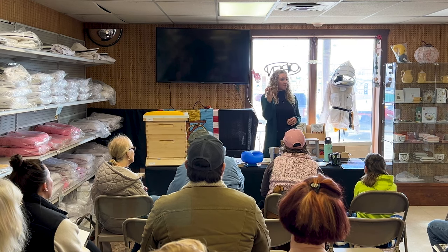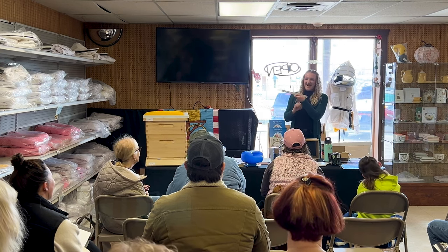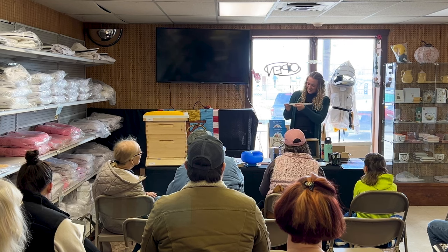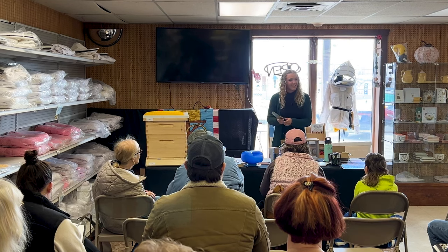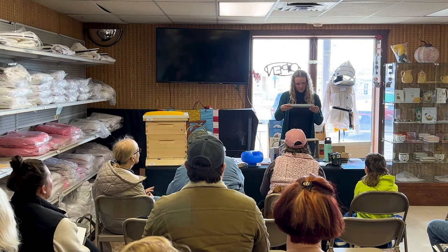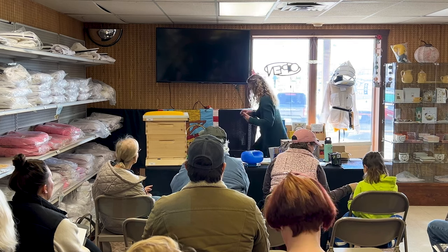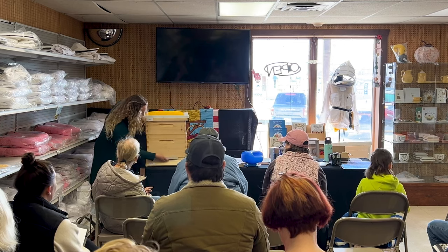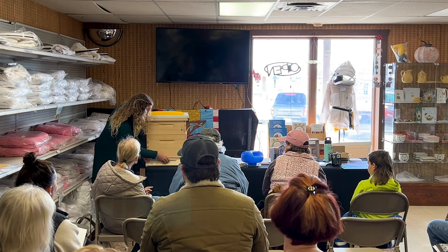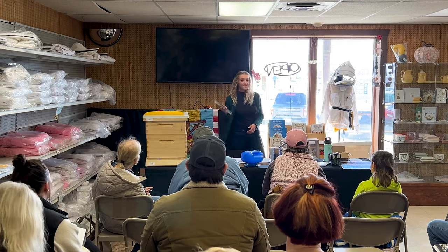I just learned about this mouse guard — I've never used one before but I should probably get one given our mouse problem. It has little doors in it for the bees to go through, and it's adjustable and slides for either eight or ten frame. The dark side goes up against the box. You would take off the entrance reducer first before this goes on.